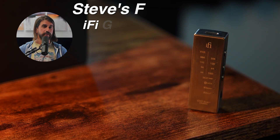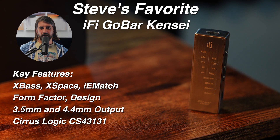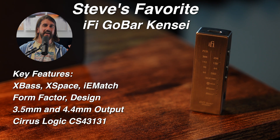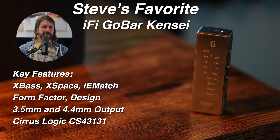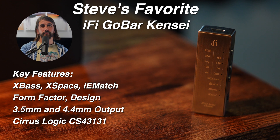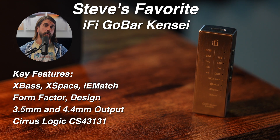And finally, not really the absolute best — really just my personal favorite — is the iFi Go Bar Kensei. I love the features, I love the X-Bass. You may know that I'm a little bit of a bass head, but just the design, the form factor, the presentation in the box — the whole thing — it's a really cool device, and the improvements over the original made it a real winner for me.